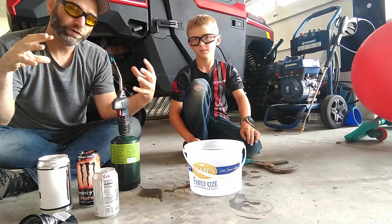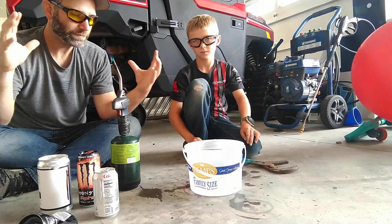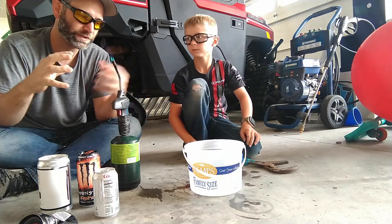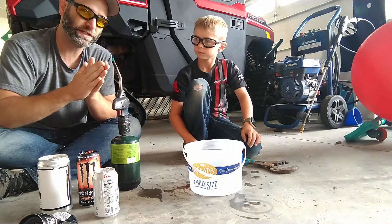The steam is expanding inside the can. And then when we flip it over into the cold water, it contracts very quickly. It has nowhere to go so it tries to suck the water up inside the can, but instead crushes the can.